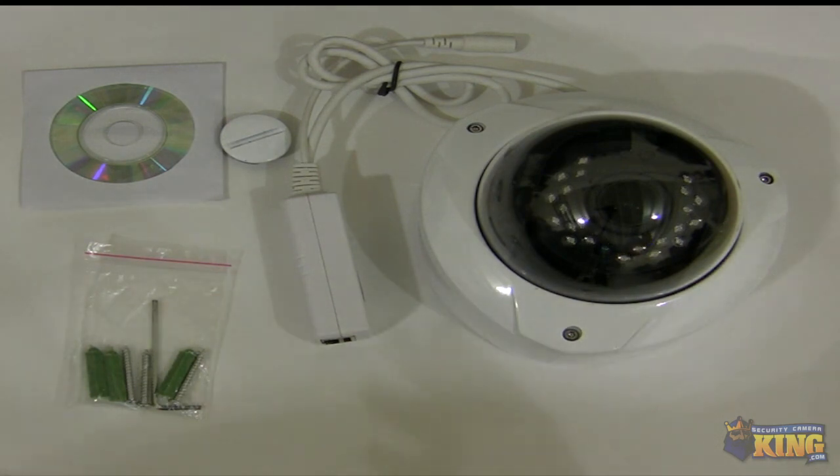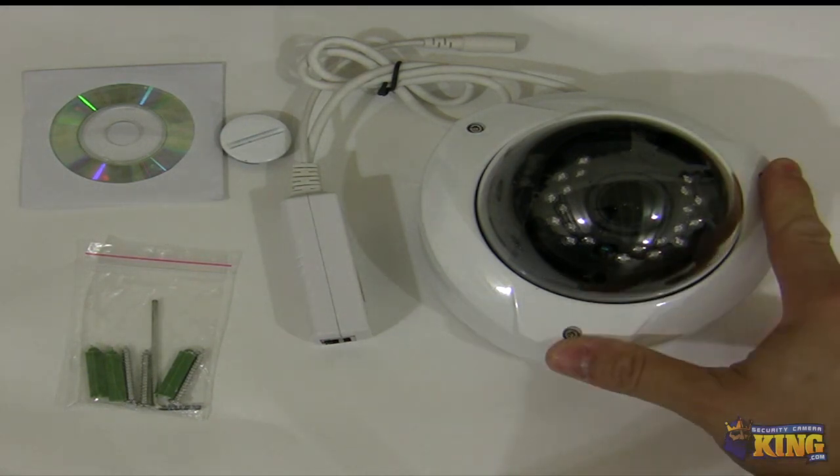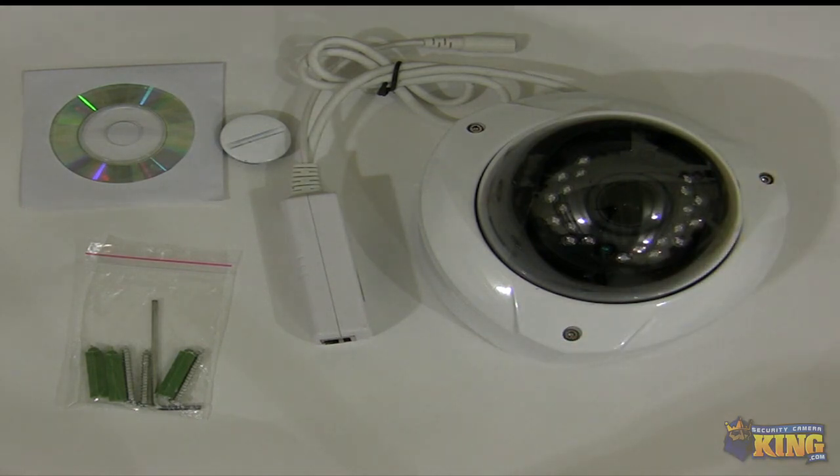Again, it's a Vandal Dome camera. It's a newer line of LX series cameras and it's available right now. It supports ONVIF protocol, it's compatible with our NVRs, and it's available on our website right now. I hope you like it.